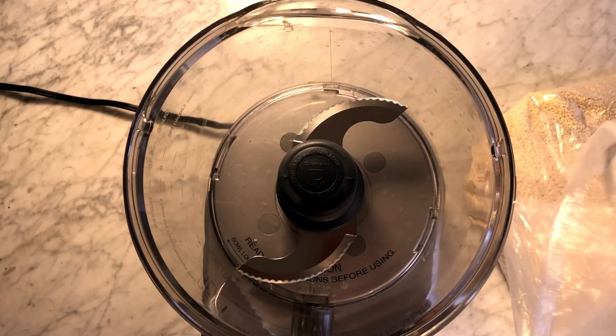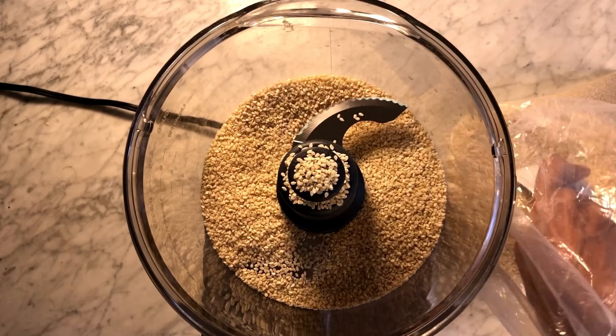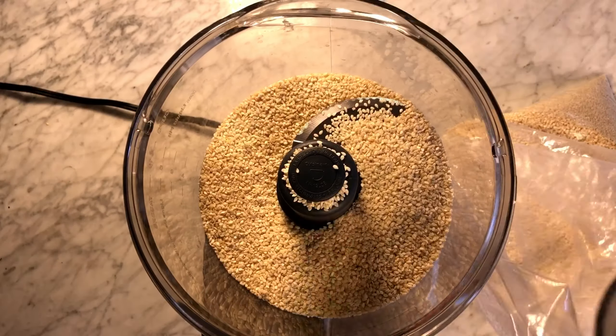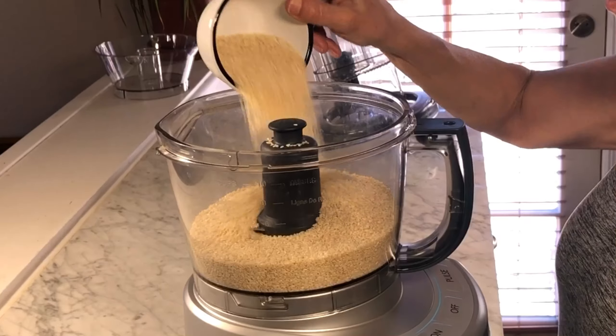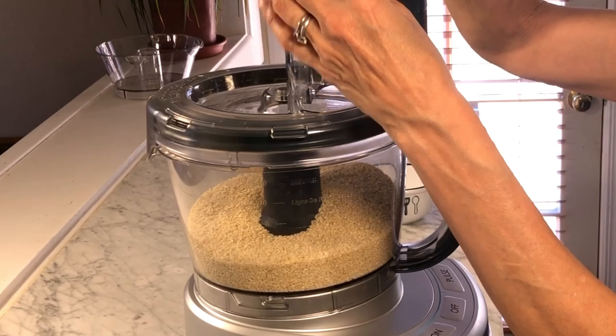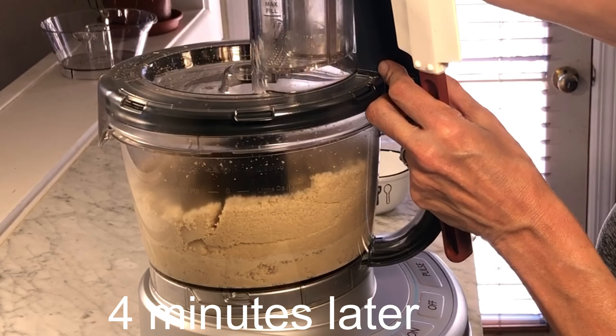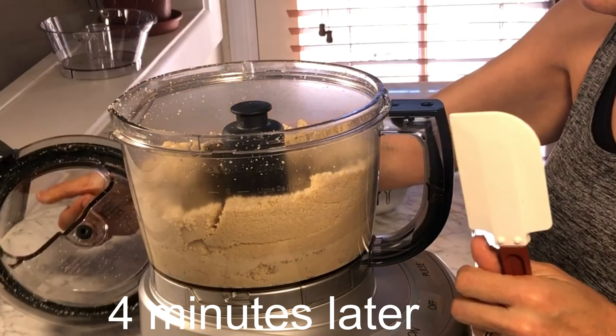This time I'm making raw tahini butter. I decided to use three cups because I tend to use more of it. Again, you turn on the food processor, wait four minutes, and scrape down the sides intermittently. It's going to take a little bit longer because raw seeds take a few minutes more to turn into butter.